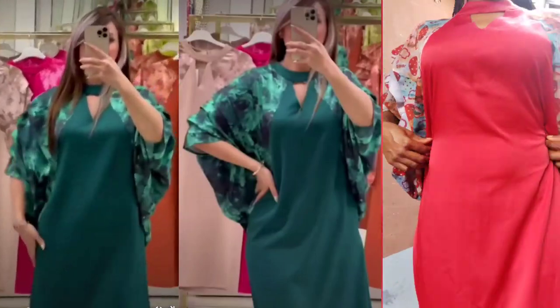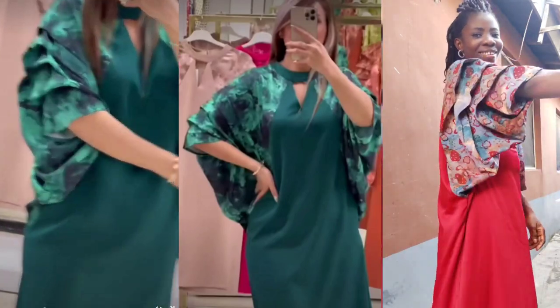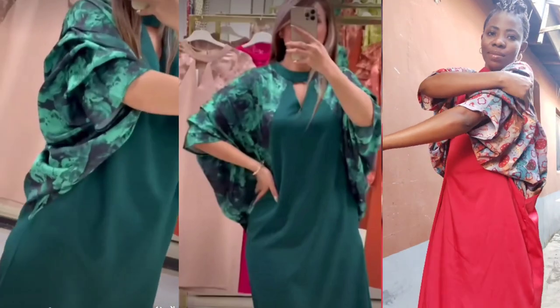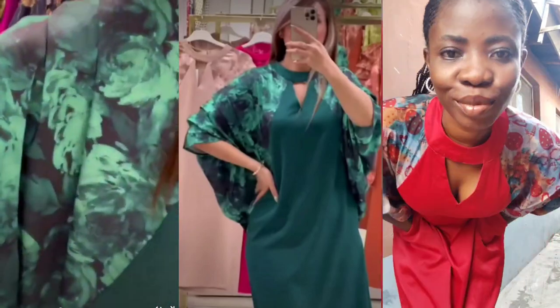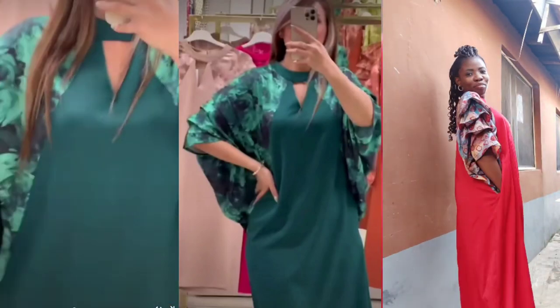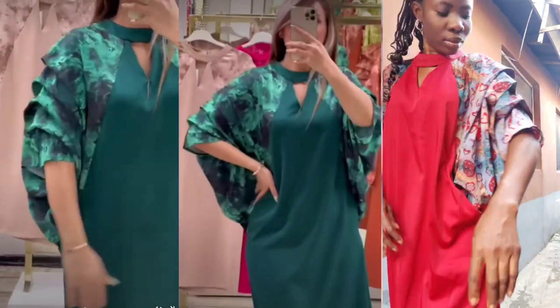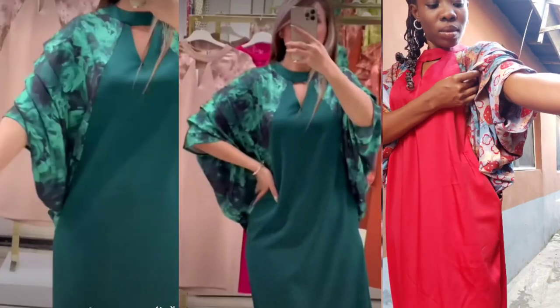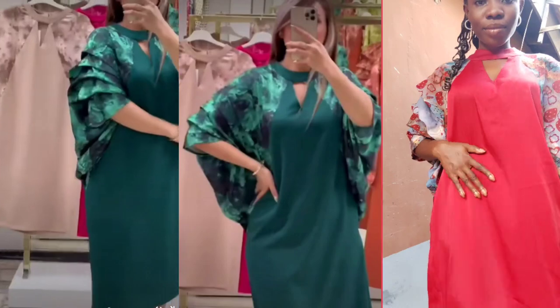Hey everyone, fellow dressmakers, welcome to another interesting tutorial. My name is Confidence. In this video I'll be showing you how to cut and sew this cute pleated cow caftan with keyhole neckline. The green one is the inspiration I saw on Pinterest, while the red one is the one I made. The green one is short but I made mine as a long gown, and mine also came with some tricks — you can snatch the front twist, wear it as a free gown, and I also added pockets.